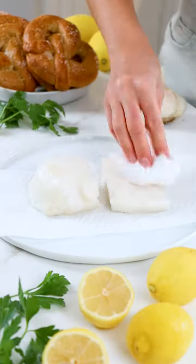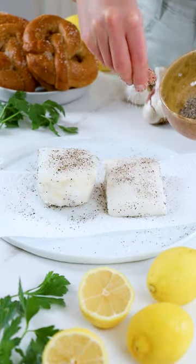Let me show you how easy it is to make chili and sea bass. Once you've thawed sizzlefish chili and sea bass, you'll pat all sides dry with a paper towel and season with salt and black pepper.